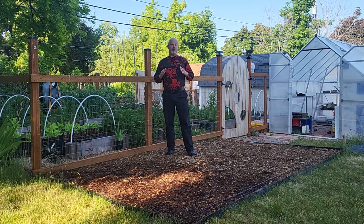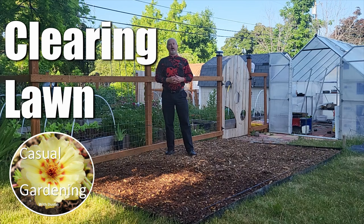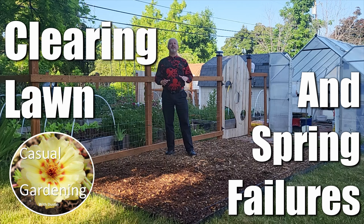Welcome back casual gardeners. We've all needed to clear lawn in order to start a new garden bed, so this video is going to be all about some methods I've tried or am trying to do that. Toward the end of the video I'm going to talk about everything that's gone wrong so far this year.